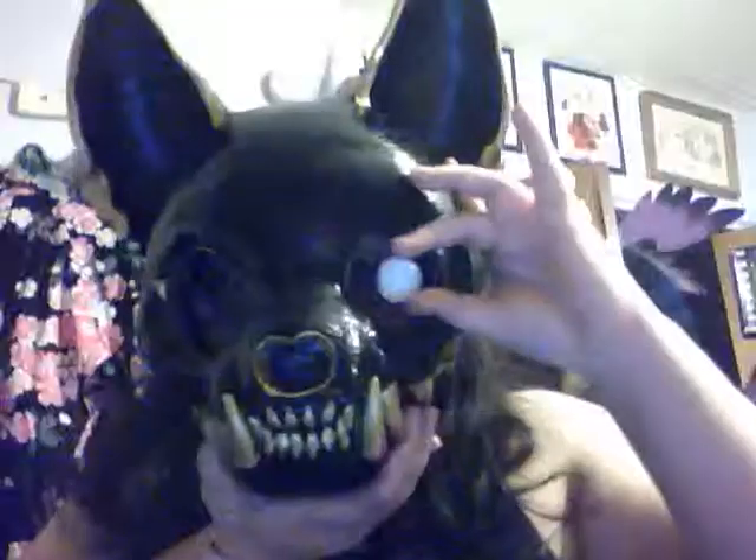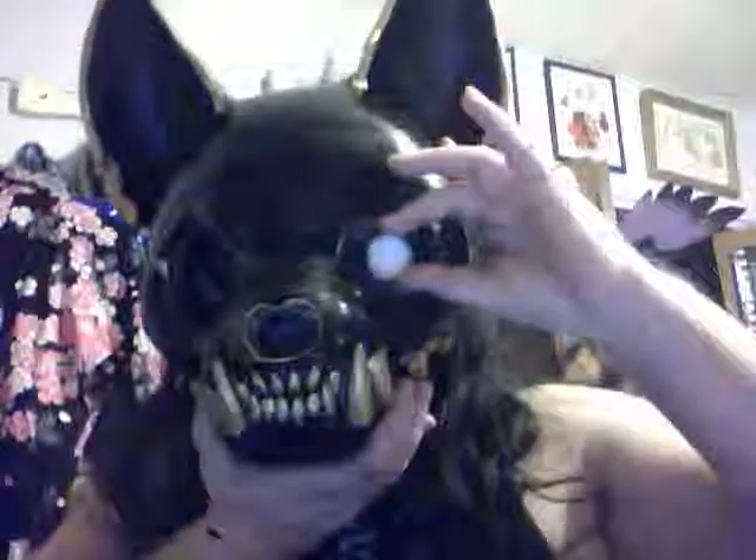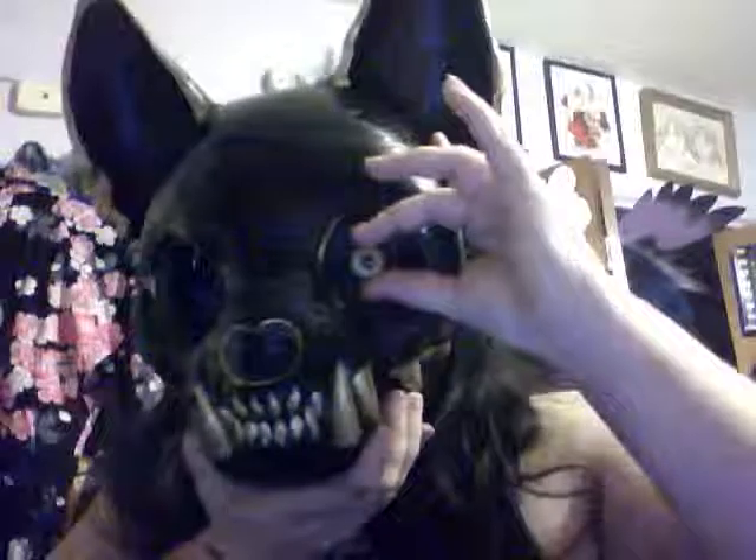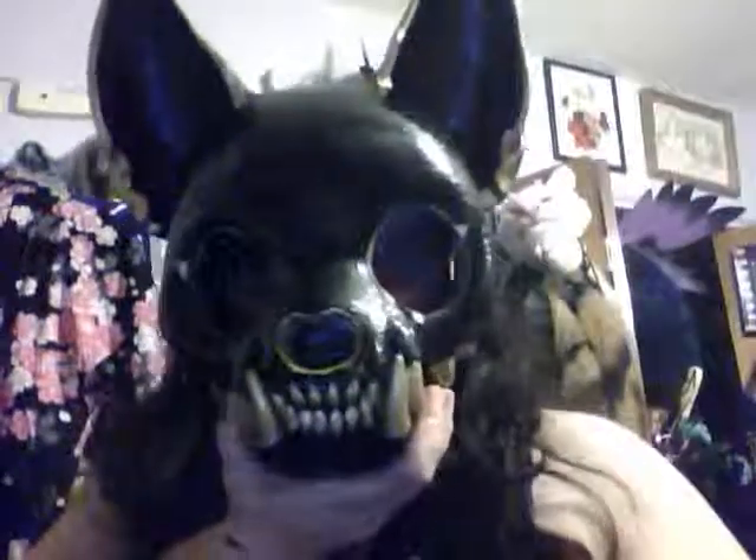These are basically a blank type eye, which I think I'm gonna go with, just like Miss Monster was doing. I may end up using the taxidermy ones cause they're a lot creepier, but I'll give myself the option to switch out. I still have to pad the inside and add the strapping — very happy how it came out.